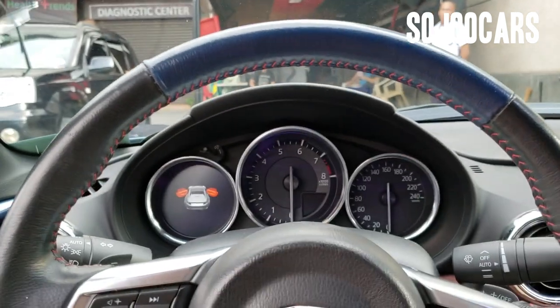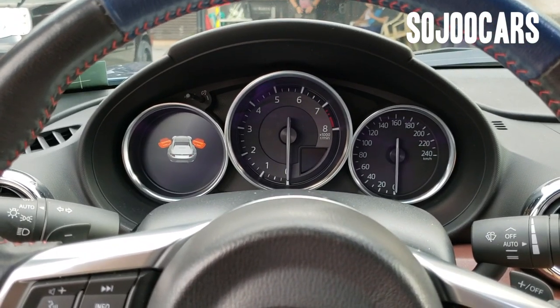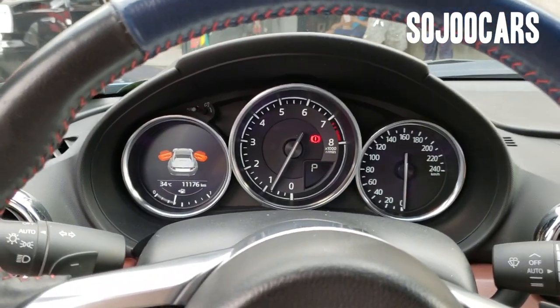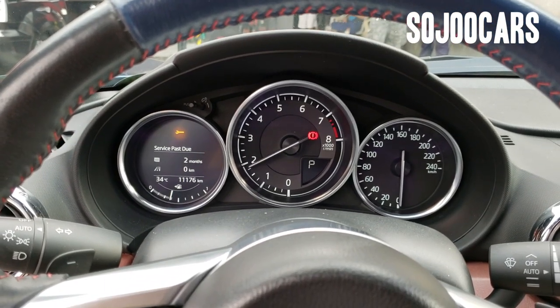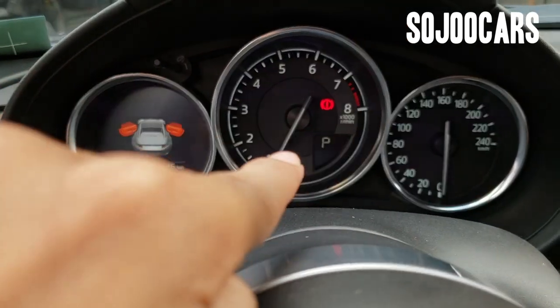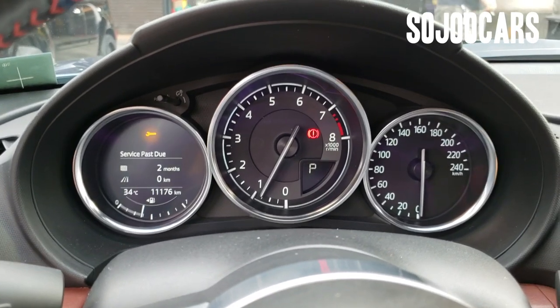I'm going to start the car right now. That's the brake — and you have the LCD tachometer and the speedometer. Okay, let's turn it off.